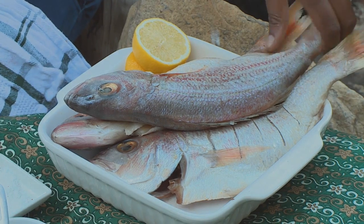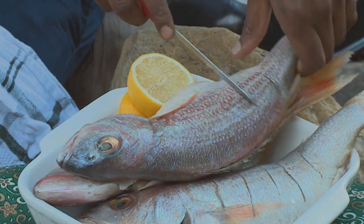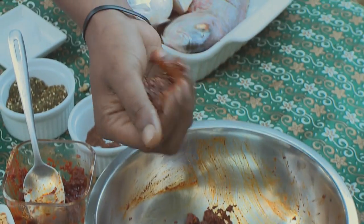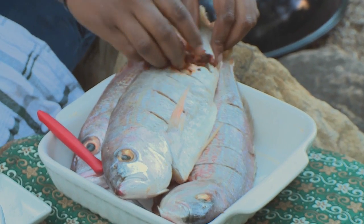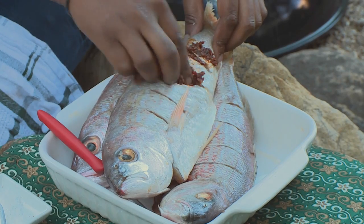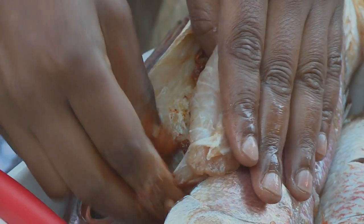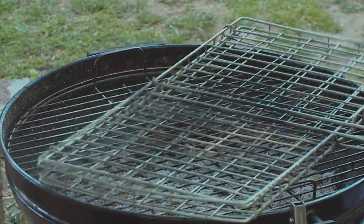I'm ready for my fish now. I'm gonna gently just score them — not too deep, but you want it deep enough so it penetrates into the meat. My fish is scored. I'm ready to marinate and then pop them straight onto the grill. Don't be scared to get your hands messy in here. Make sure to get the inside of the fish — that's where the flavor is gonna penetrate through. Rub inside that belly. Marinade's done. We're gonna get that grill on.